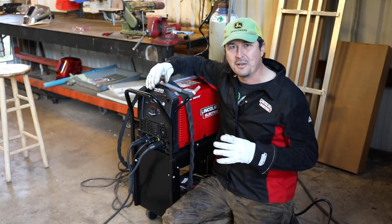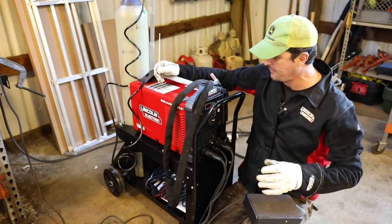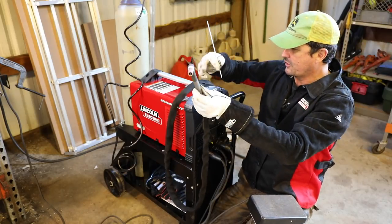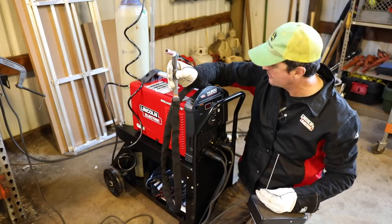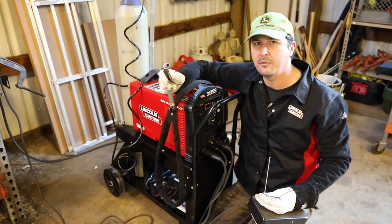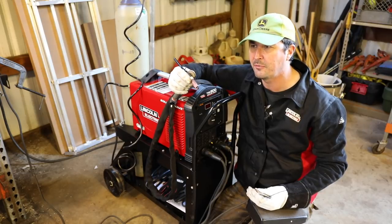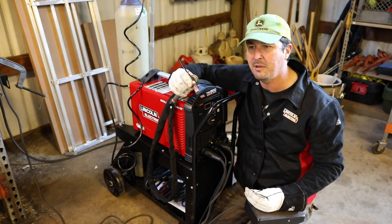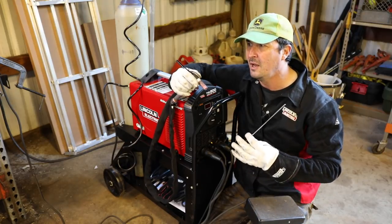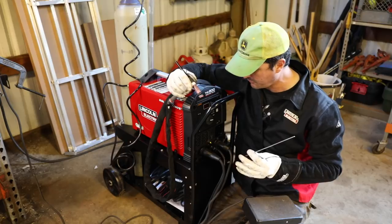Let me show you the equipment real quick and then we'll get into it. A TIG welder is completely different than all the other types. This welder here is the one I decided to go with - the Square Wave TIG 200 by Lincoln. It had really great reviews online. Guys that use them all the time said it's a great entry - not quite a starter machine, but really good for a hobbyist or someone like myself that just has small projects and isn't doing it commercially.